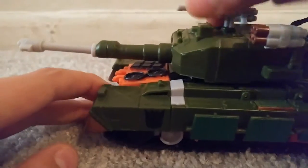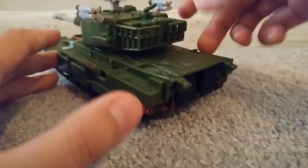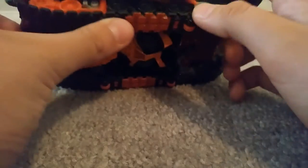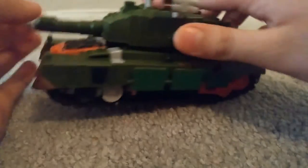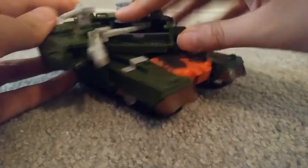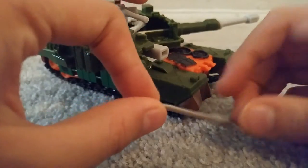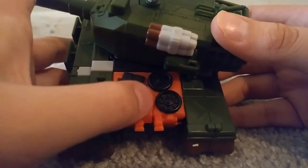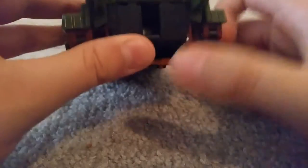It has rear treads and doesn't roll on them, so they put wheels. You can see it's orange, black, then gray, and then black again on the wheels. If you open up right here, this is just a little katana for Bludgeon. You can see the detail right there — some wheels and some armor right there. Very nice. They even added detail here, you can see it.